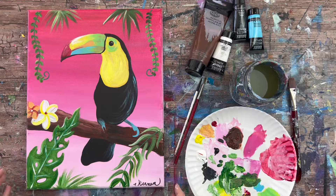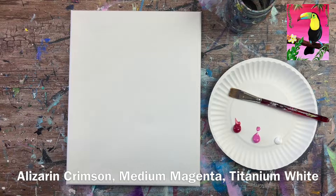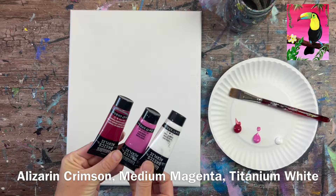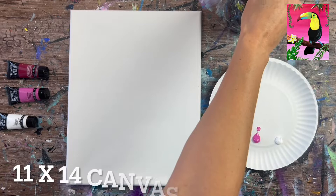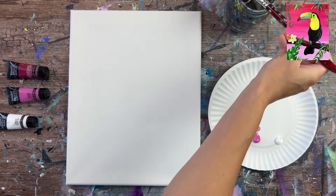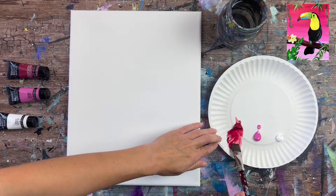Hi there, it's Tracy Kiernan from step-by-step painting.net, and in this tutorial I'm going to show you how to paint a tropical toucan on an 11 by 14 inch canvas with acrylics. I'm going to start by painting the background — a really vibrant hot pink gradient that goes lovely with the colors in the toucan, the floral, and the tropical foliage.